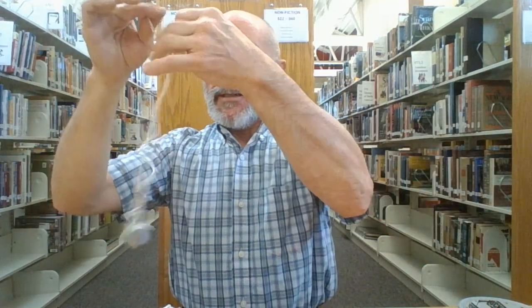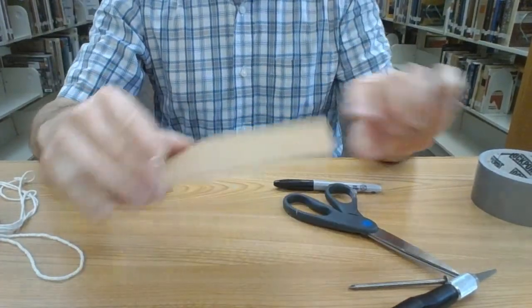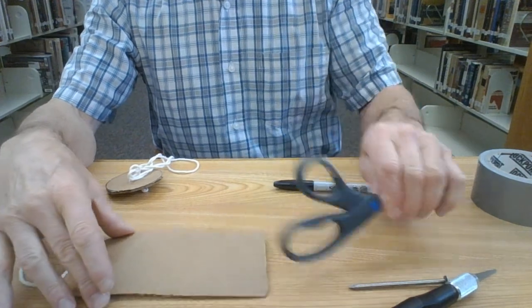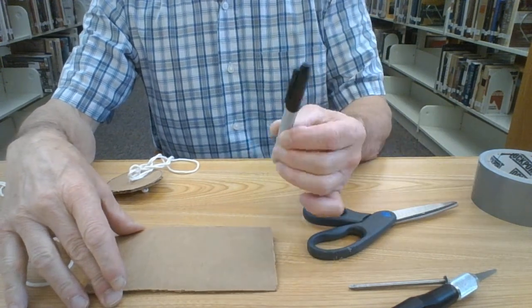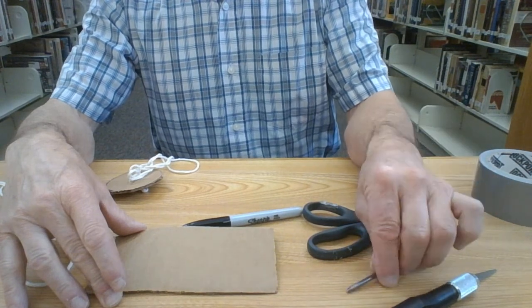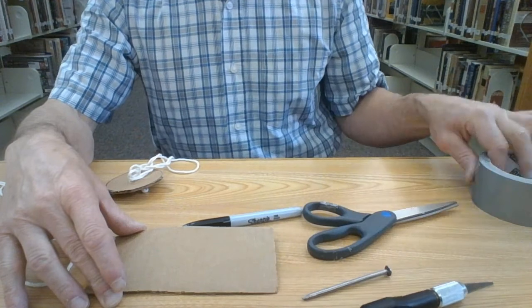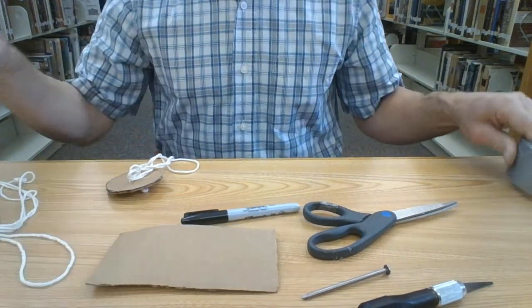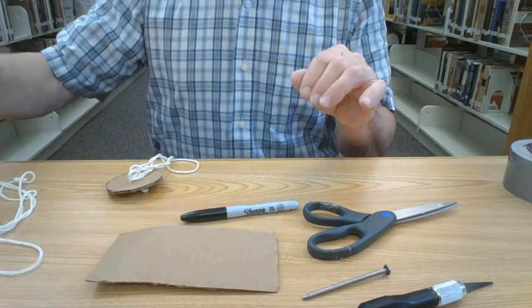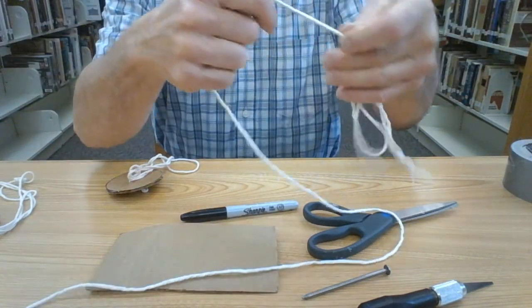I'm going to show you how to do the cardboard version now. For the cardboard version, what you need is a piece of cardboard, scissors, a marker or pencil, some kind of pointy object to poke holes, an exacto blade or a nail, and if you want to use tape you can.